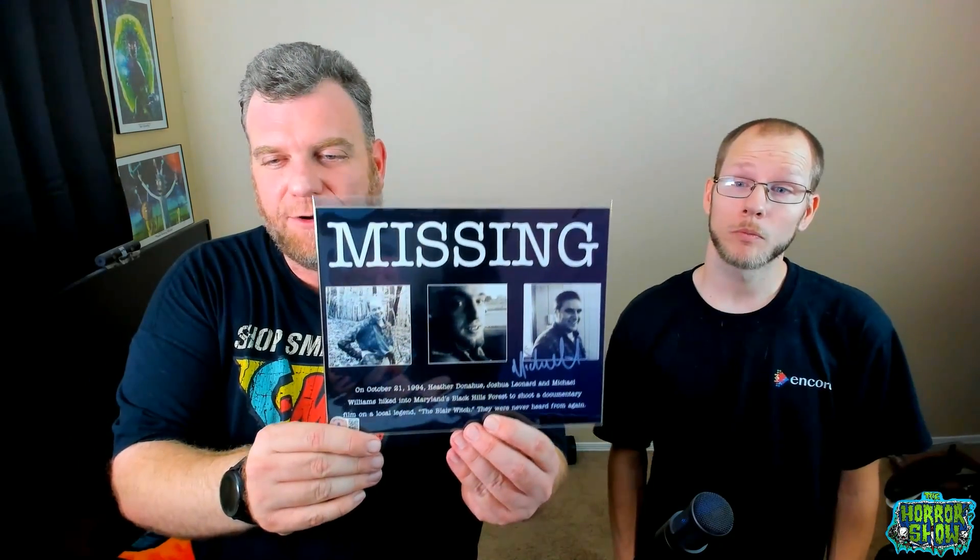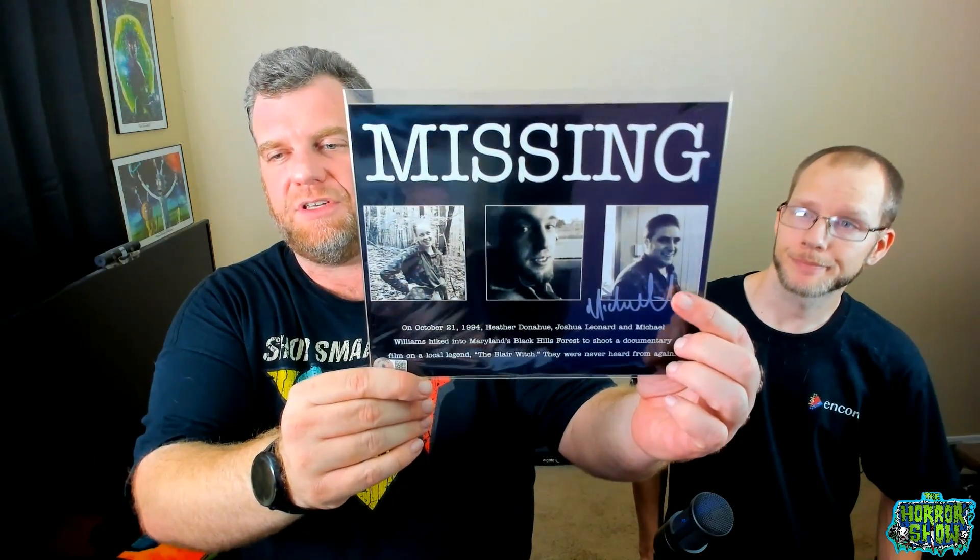Oh, wow. That's really cool, I gotta be honest. Flip it — show the people. Do you know what this is? So this is a signed missing poster from the Blair Witch Project. So on October 21st, 1994, Heather Donahue, Josh Leonard, and Michael Williams hiked into Maryland's Black Hills Forest to shoot a documentary on the local legend, the Blair Witch, and they were never heard from again. And it appears that we were signed by Michael Williams right here. So that's pretty cool. That's going to be tough to part with in a boogie box.